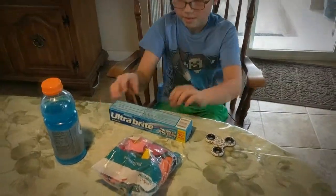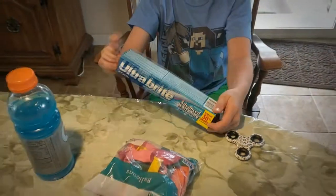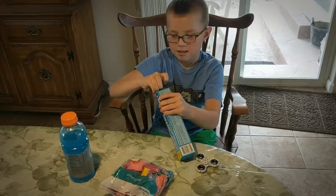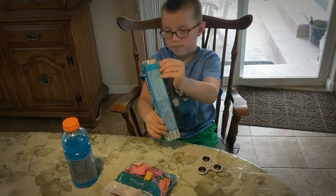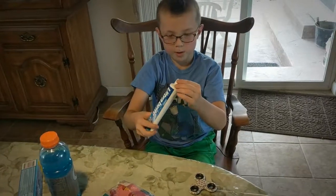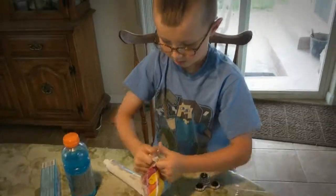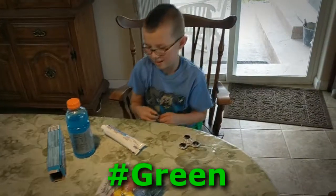All right, let's put the fidget spinner away. Let's get to work. We got the super cheap, ultra bright $1 toothpaste with advanced whitening. You're going to open that up? Yep, this will do it. And then we're going to get it going. What color? Green. Why green? Because it's my favorite color. Green's your favorite color. Do you hear that, everyone?